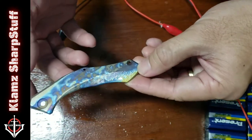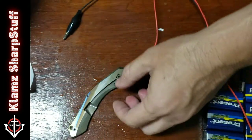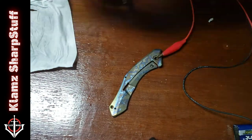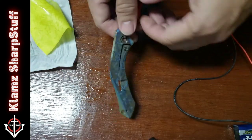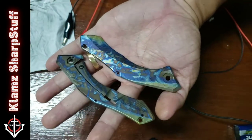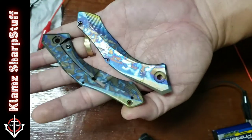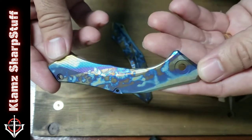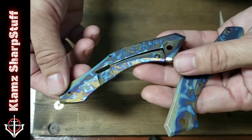Let's do the clip side the same way — attach positive to terminal, use the wet paper, and do some random strokes. Checking progress: I got violet. I think the clip side looks better. Here's the result of my anodization — this is the display side and this is the clip side. Not sure which side turned out better looking.